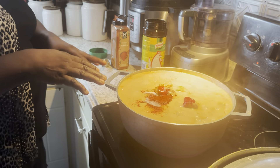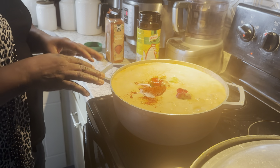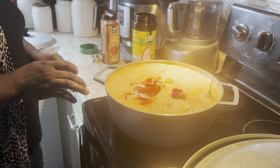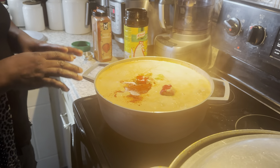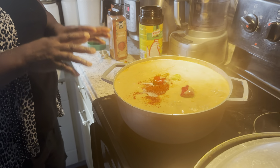I will let it boil for some minutes, then I will check on it. No closing — if you cook with the lid closed, it will foam and everything will spill out. So I will let it be open like this and let it boil.